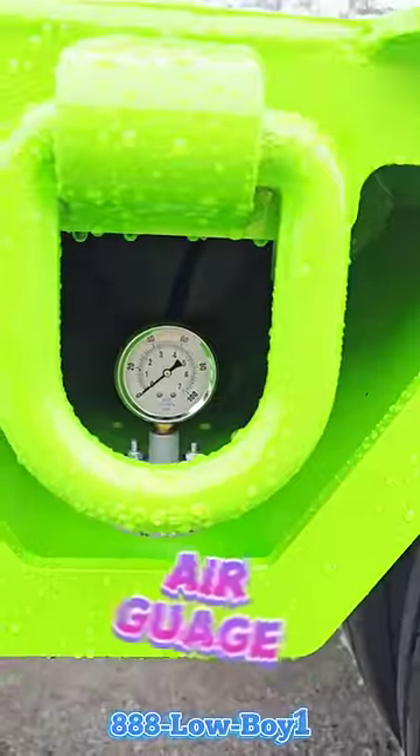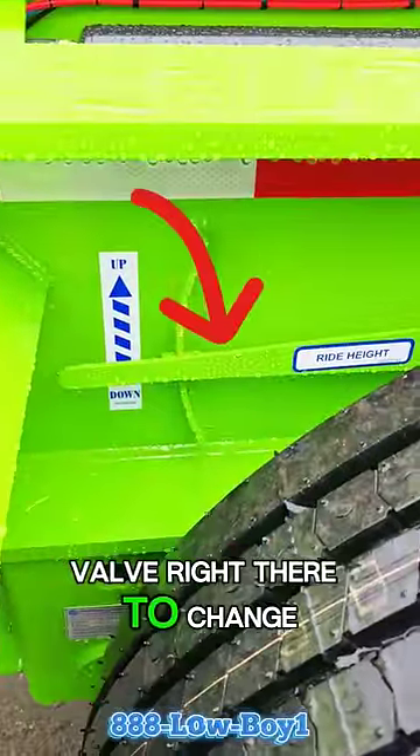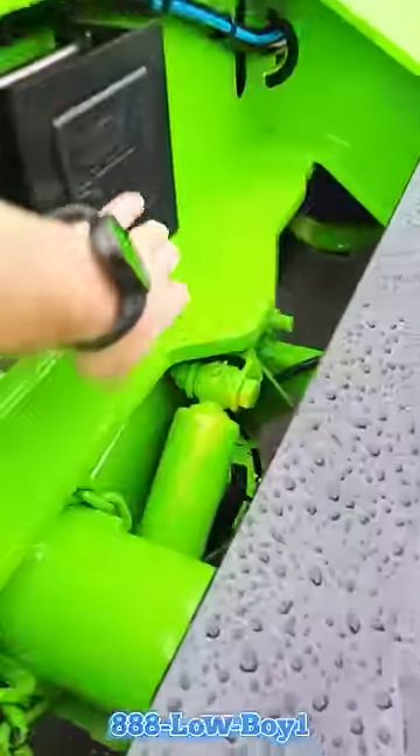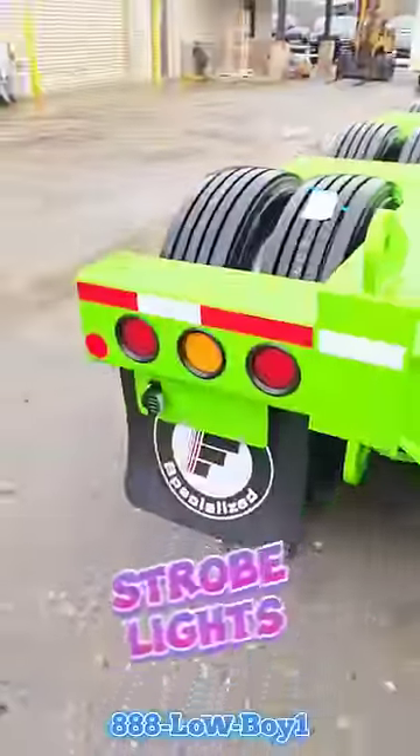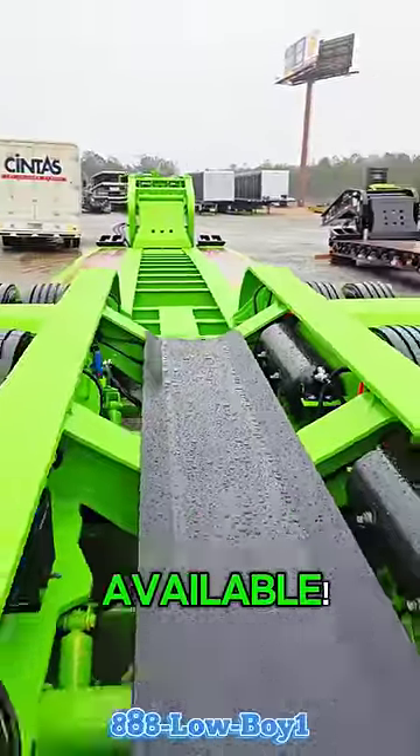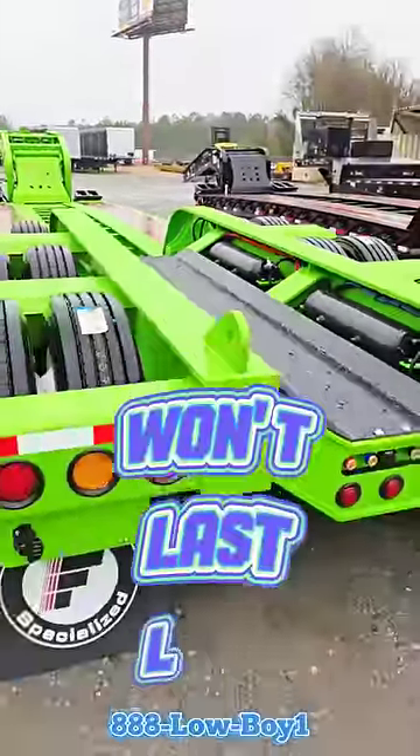It's got the air gauge in the bolster and the whittle valve right there that'll change your ride height. It's got aluminum wheels. It's got the strobe lights in the rear. And this one is currently available — it won't last long.